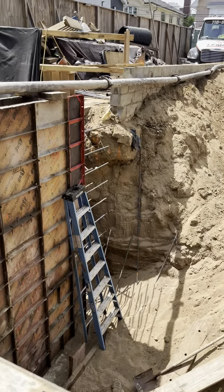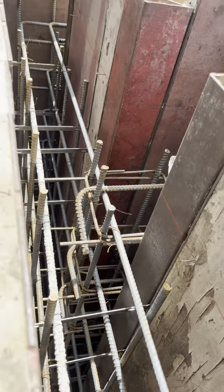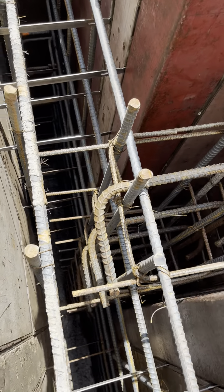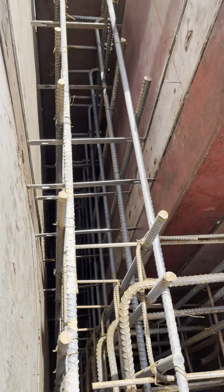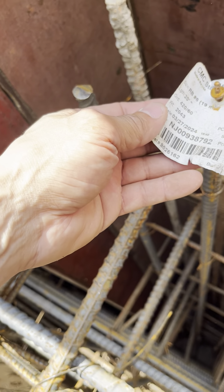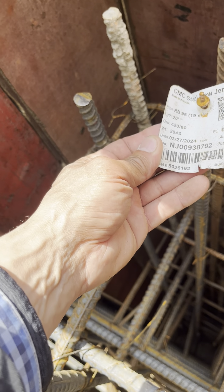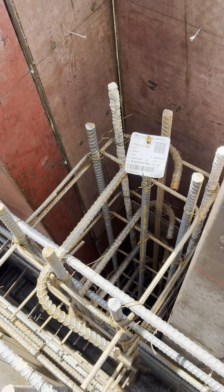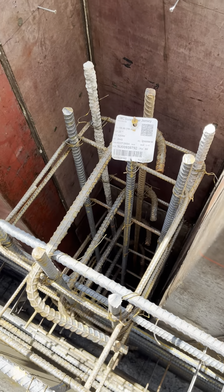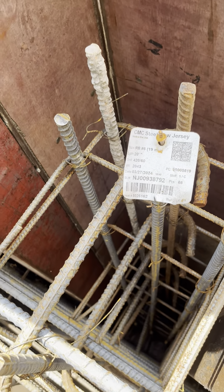Lo voy a ir al revés, bueno. Entonces aquí está la fundación — mira las varillas, el rival. Cierto que está mal pero ojo. La varilla número 6, veinte pies de lado.